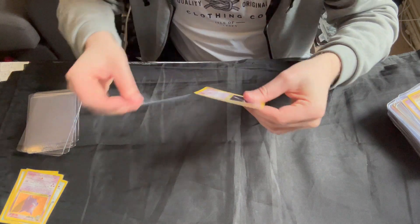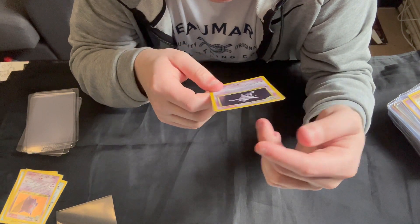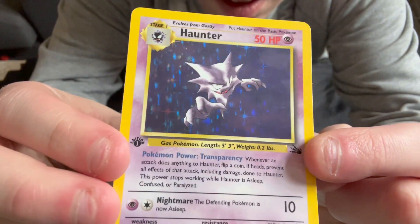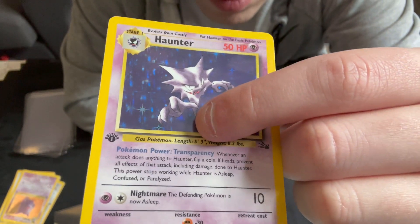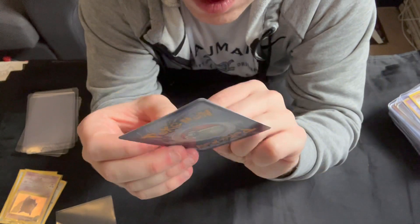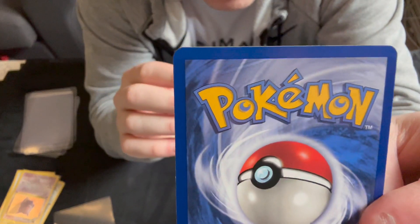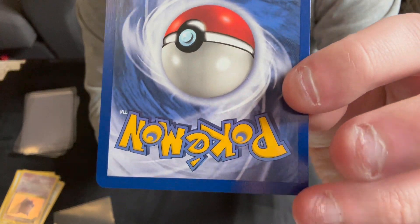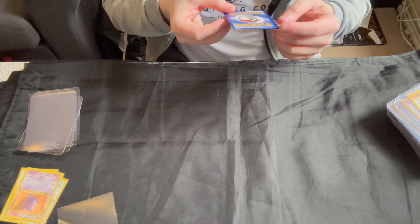Then we get to the Haunter. Now, there is a print line just there running down, but that's really the only thing wrong with the front. Centering looks good. If we look at the back, we can see that's very nice and clean — tiny bit of whitening around this corner but that's about it. Nothing major, edges are nice and crisp.